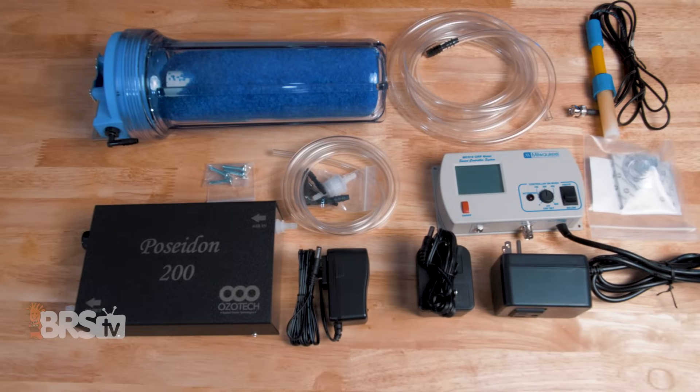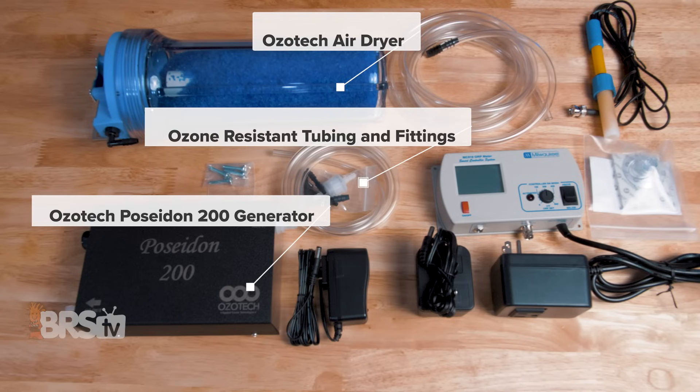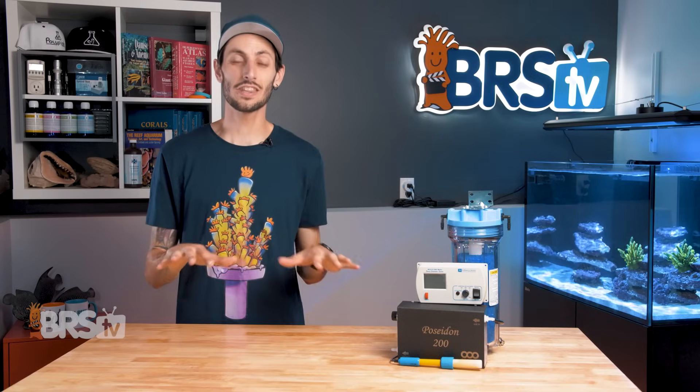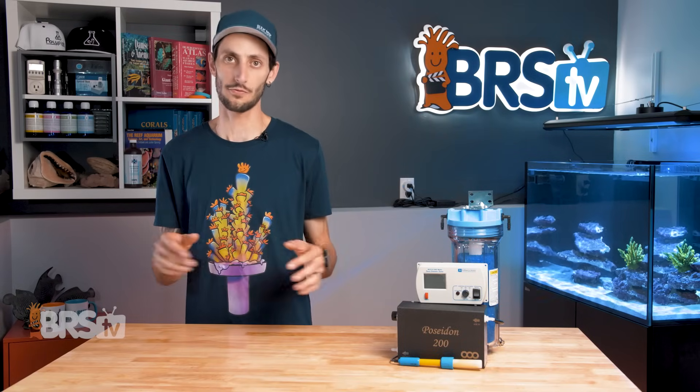In the kit you'll find the Ozotec Poseidon 200 generator, the Ozotec air dryer with a generous amount of silica drying beads, lengths of ozone-resistant tubing and fittings, and the Milwaukee ORP controller with included probe. The kit includes everything you need to safely get started running ozone on your tank, and setup is straightforward.